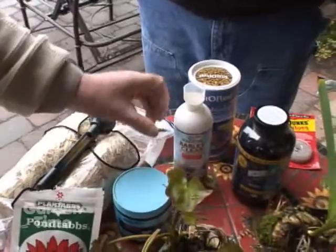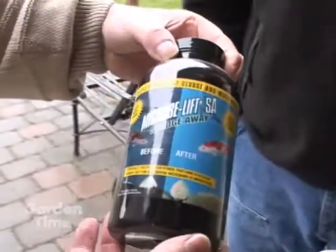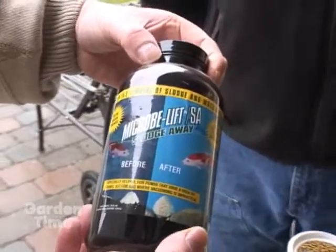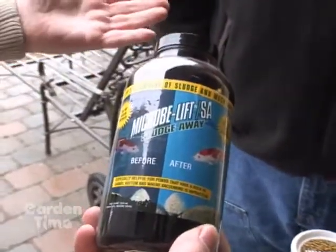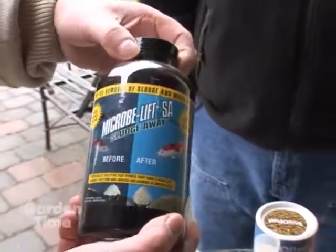As an ongoing thing in your pond, you would want to put in some bacteria. Microbe Lift is very good for that — it also breaks down any sludge that's on the bottom of the pond after winter. Getting the bacteria in is very important.